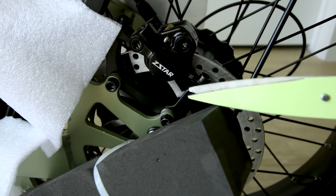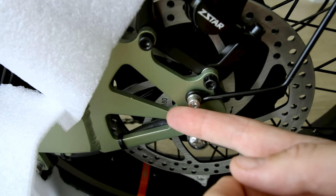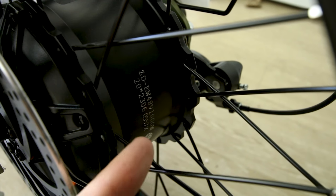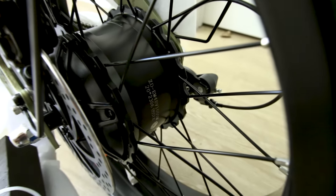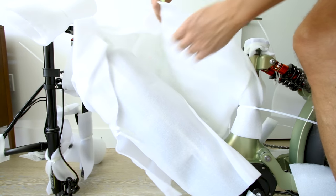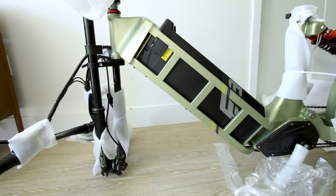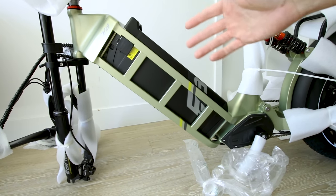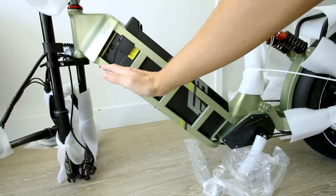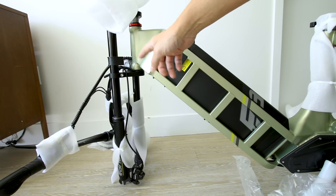It's got hydraulic disc brakes with Z-Star calipers, and the rotors are 180 millimeters — drilled. Here are the numbers on the 1,000-watt rear hub motor — we can see it does say 1,000 watts. But probably the most significant thing about this bike is the battery. This 60 amp hour battery pack has the battery mounted up front, which puts a lot of weight on that front suspension.